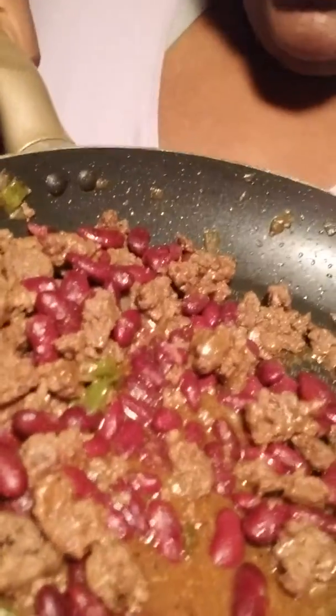Sour cream, lettuce, Dorito taco flavor, and my ground beef mixture. Get over here in the light so y'all can really see it. Got some kidney beans, some bell peppers, onions chopped up with some ground beef, and some taco seasoning, garlic salt, salt, pepper.